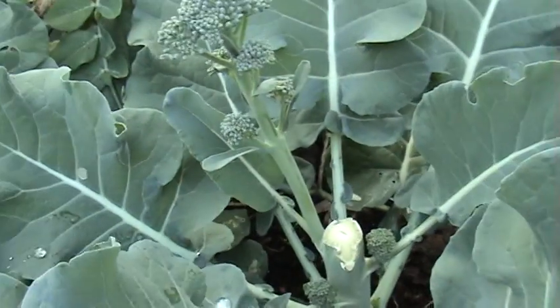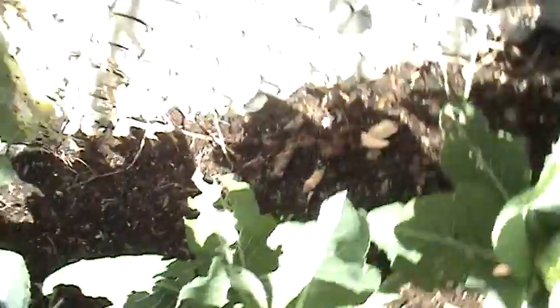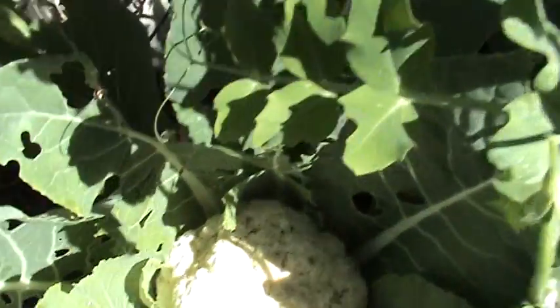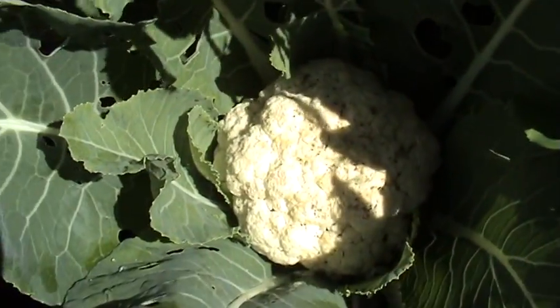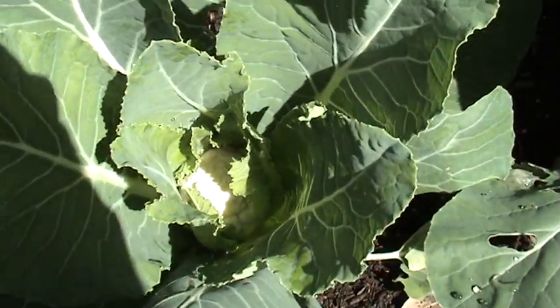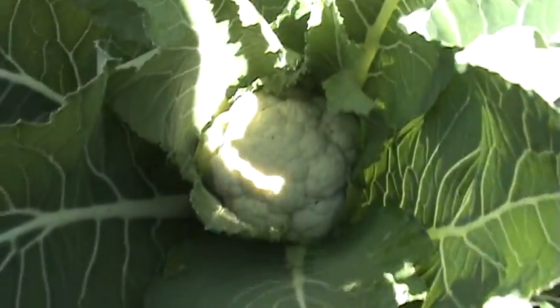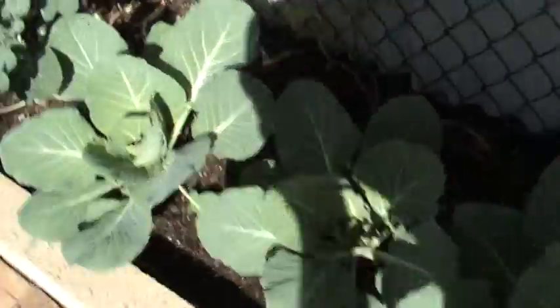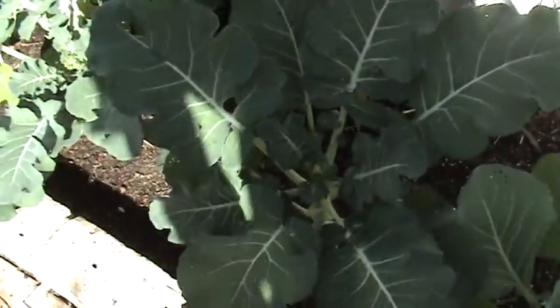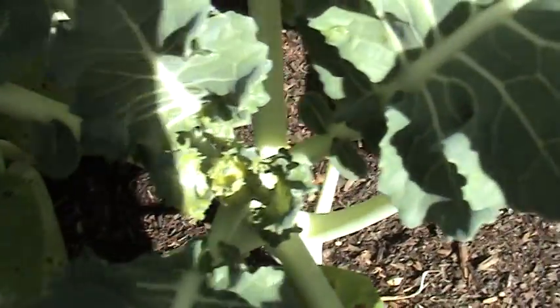Broccoli — they've been harvested. See if I get a little bit off these side shoots, enough for a meal maybe. Cauliflower — I don't know what's up with this one, it looks a little bit strange. Various stages of cauliflower. Another one here — this one's looking really good. Cabbage and more broccoli — these are just starting to form just there.